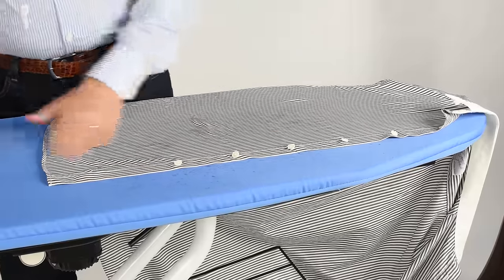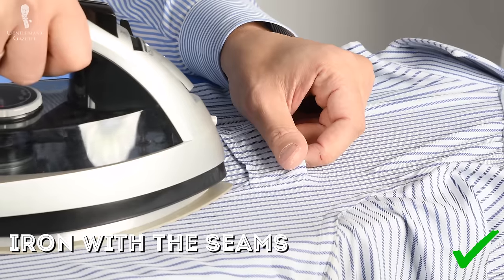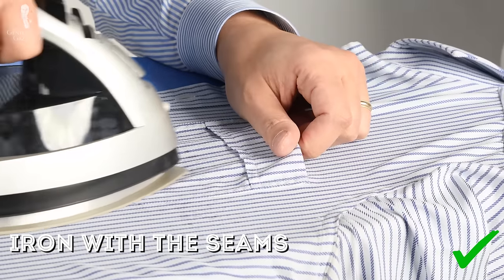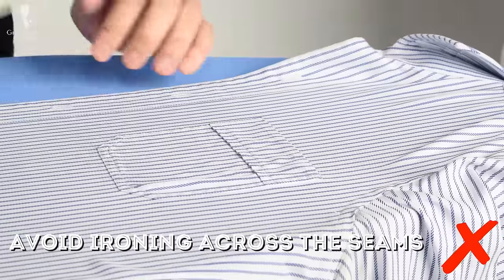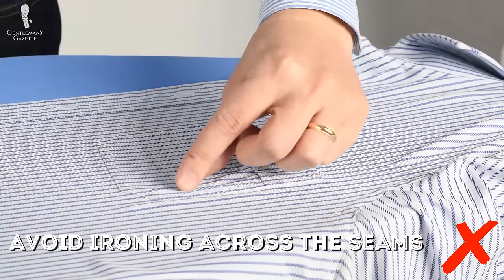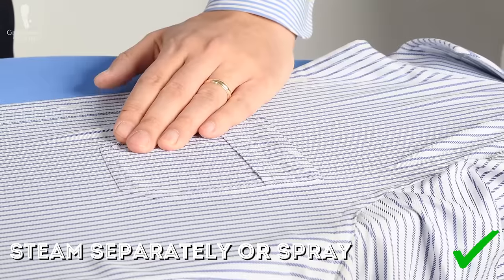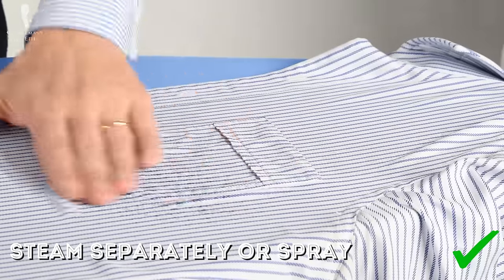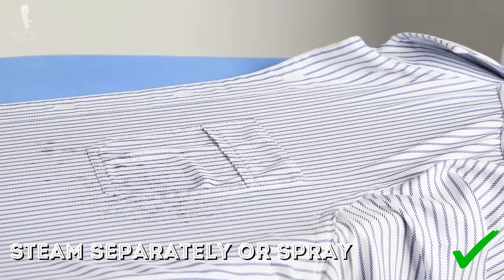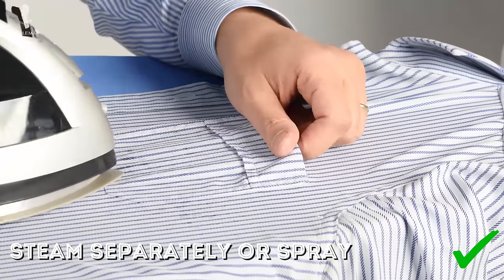If you happen to iron in a crease, flatten it out, spray some water on top with the iron or your spray bottle, and go over it again. In case your shirt has a pocket, that can be tricky to iron — pull it flat and iron it separately in short strokes. If there is excess fabric, avoid creases by ironing along them, never across them. The pointed tip of your iron comes in very handy in every area where there is a little corner. Because most irons don't have steam holes right in the tip, it pays to separately steam those areas or use sprayed water. You want a nice smooth result especially along the seams.